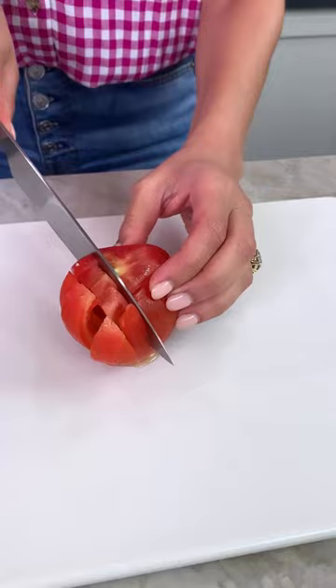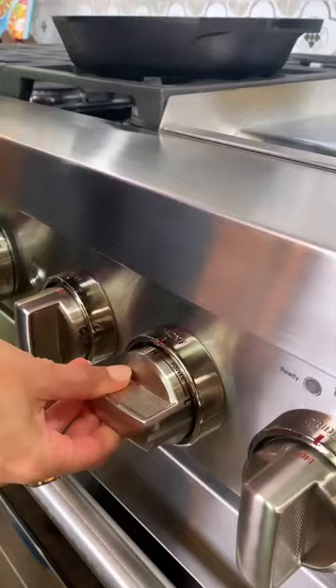I like to give my bread a little bit of TLC and grill it in the same cast iron skillet that I'm cooking my chickpeas in.